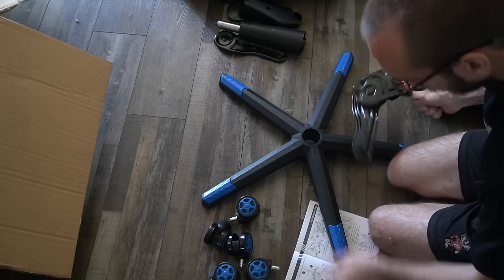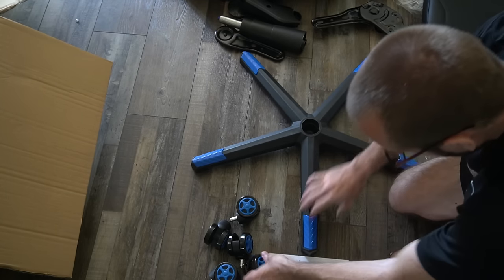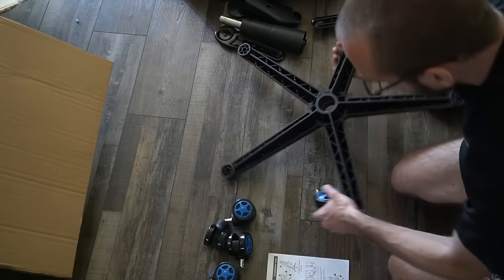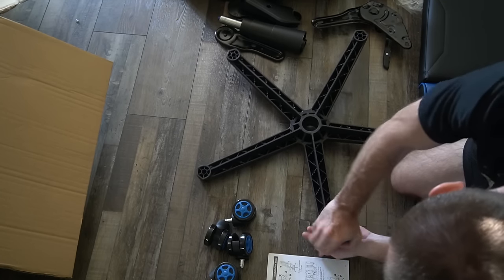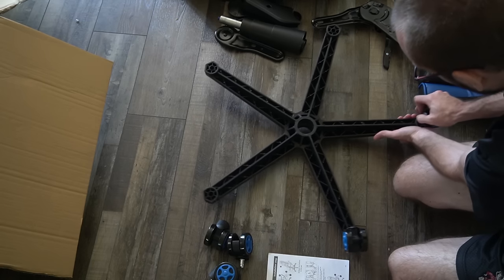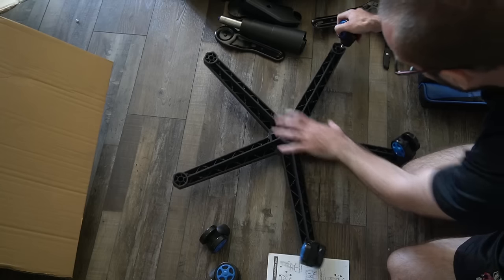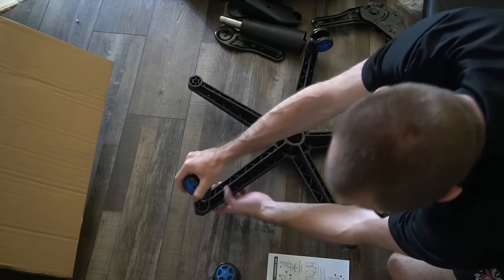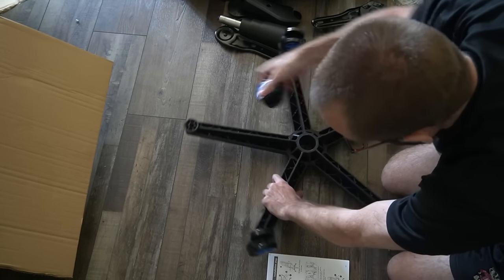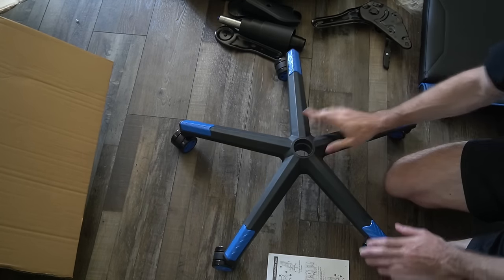Alright, so step one is to attach the wheels. Flip this upside down. One wheel in, and you just put them in. Yeah, they just go right in. Doesn't take too much force. Got that.